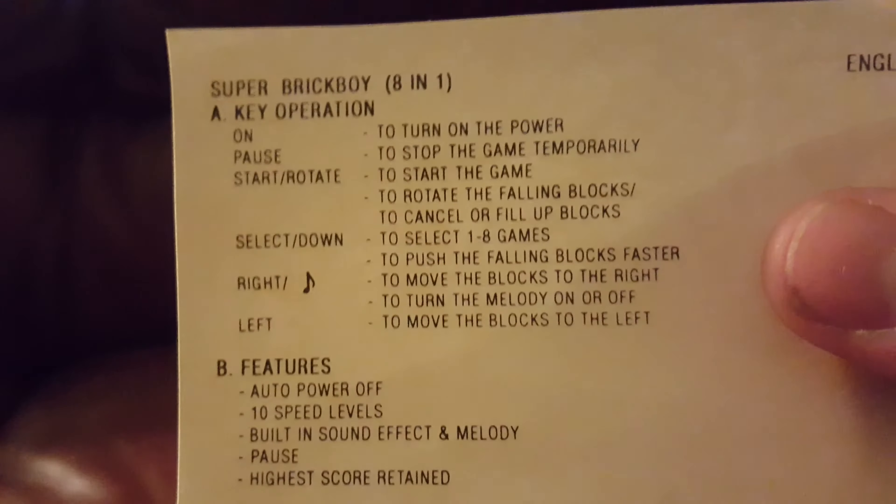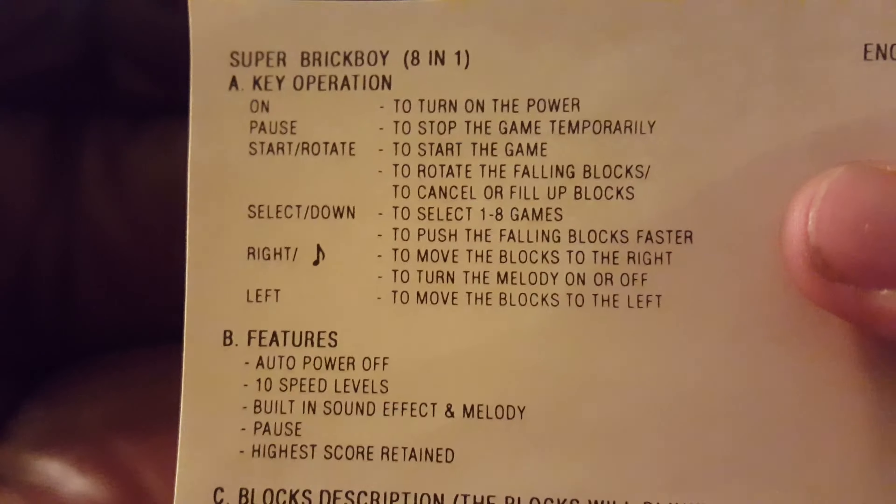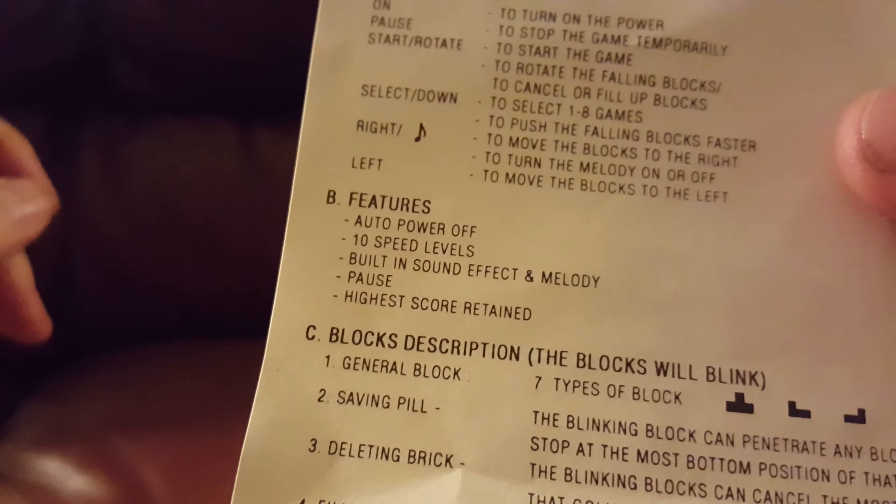Let's read the instructions. Turn on the power with the on button. If you pause it, it stops the game temporarily. Basically all the normal stuff.